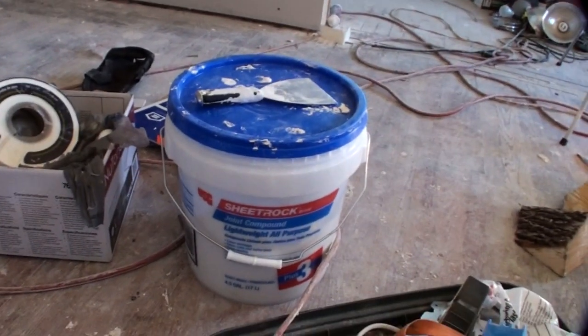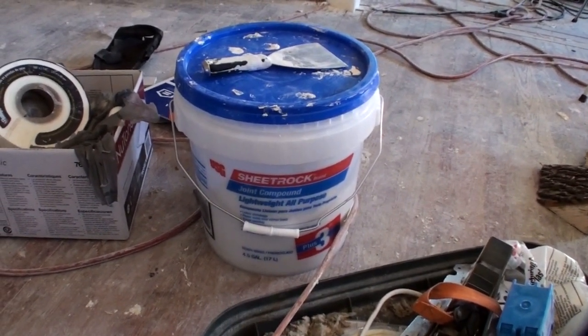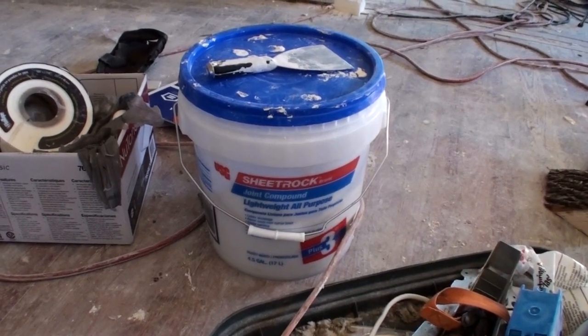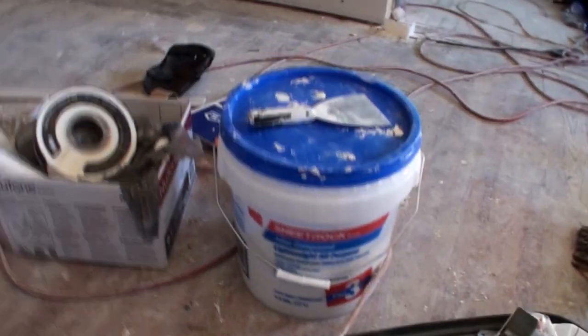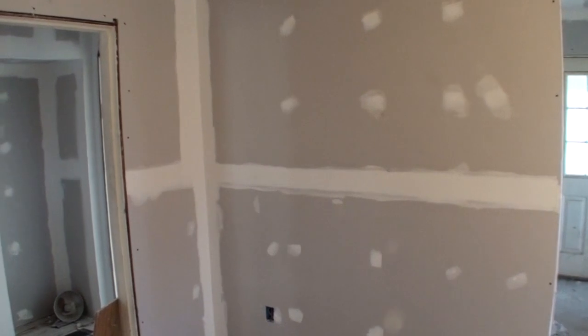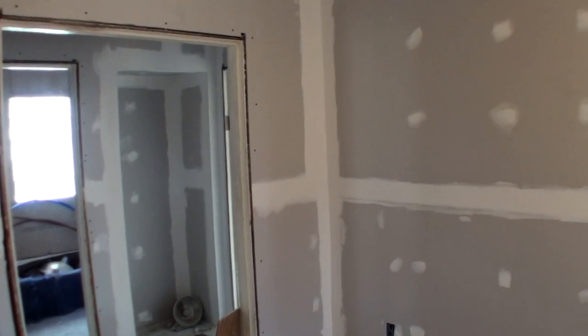The joint compound I'm using is the USG Sheetrock brand, lightweight all-purpose. The reason I went for it was the lightweight aspect — it makes it a little easier to sand. So far I've been very happy with it. I haven't done any sanding in big areas yet but I've sanded some smaller areas and it sands out really nice.